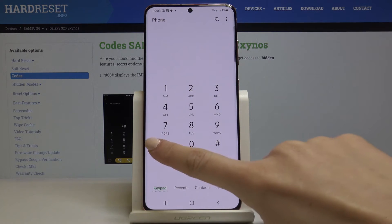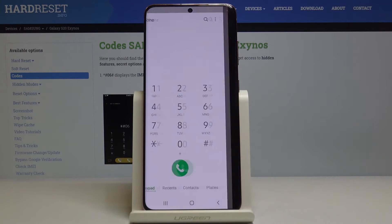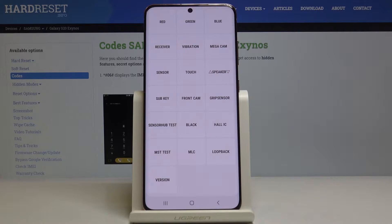Now we will open test mode, and the code is *#0*#. As you can see, now you can test all the features on your Samsung Galaxy.